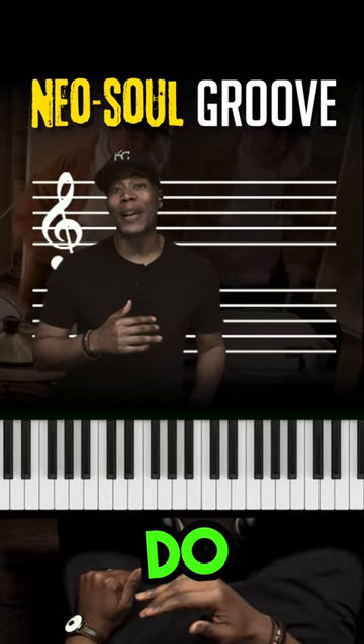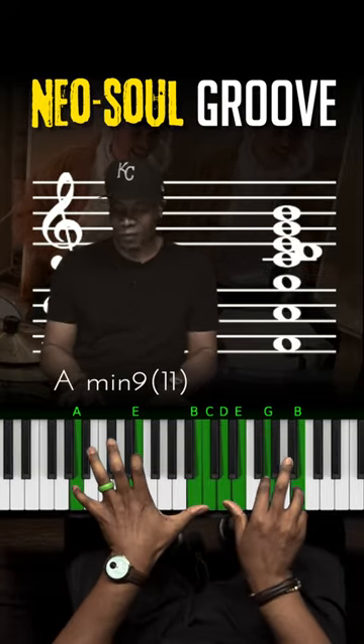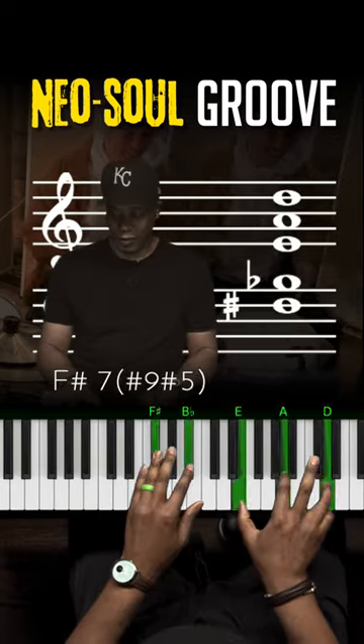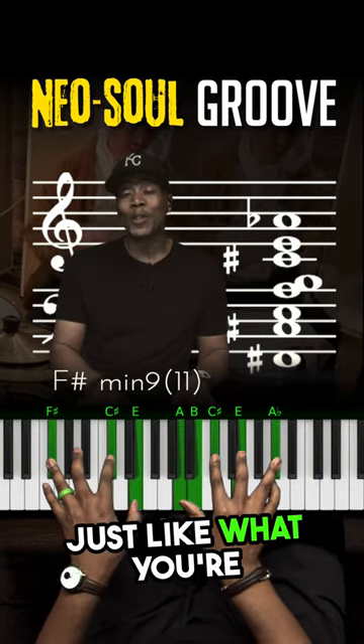So the next step we're going to do is move these in circle of fifths. Step three is where things get interesting — down to G. Just keep that pattern moving, just like what you're seeing in your PDF.